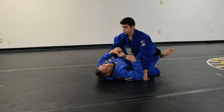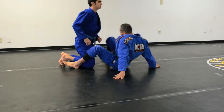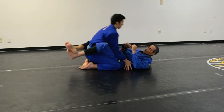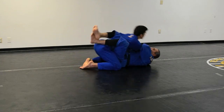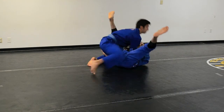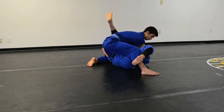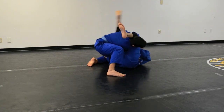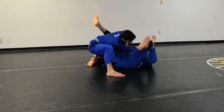Let's see that again from a different angle. I hold his sleeve, pull him to me, catch his head and leg. When I go for the sweep, he posts — I can't do the sweep anymore. Since I'm holding his arm, he cannot defend my leg going over his head. I keep the grip, catch his head, stretch the left leg.